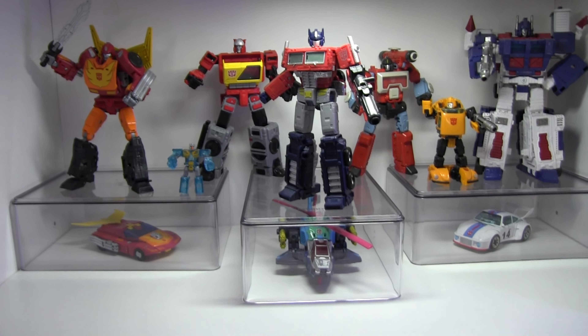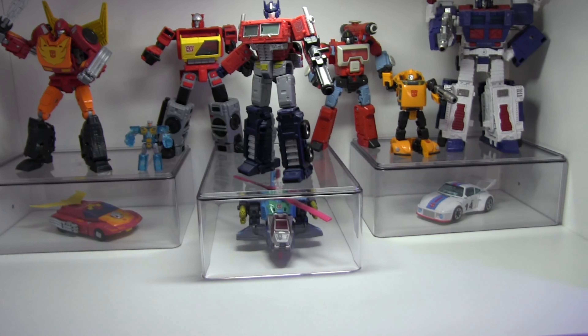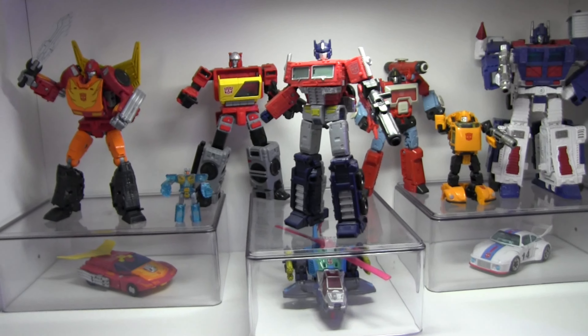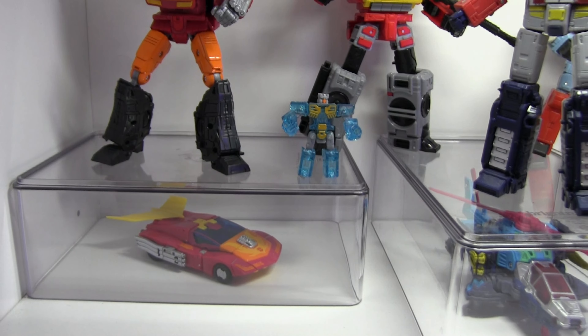I bought these clear plastic holders at Target — I believe they're bathroom supply holders — for about five to ten bucks each. I thought it would be cool to stick a transformer in there because they're see-through, and it came out great. Up front we have Optimus Prime, below that we have Rotostorm, and then Blaster in the back with what I believe is Eject up front.